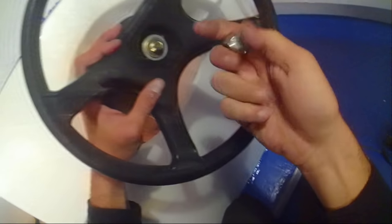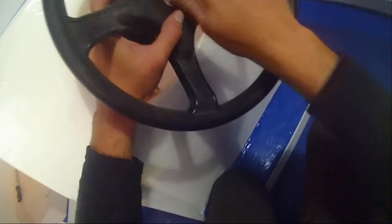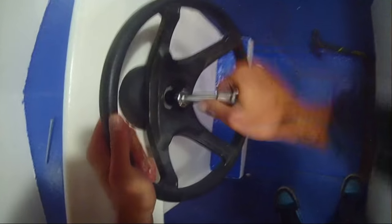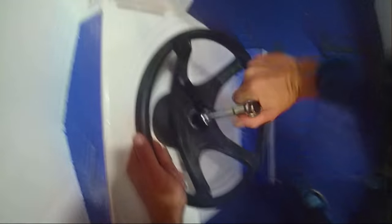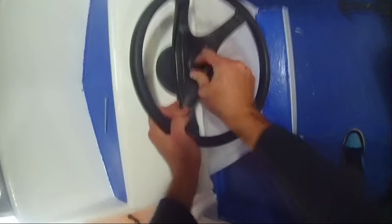Pop on the washer, pop on the little lock nut and tie that on - just enough so it doesn't come loose. And there, that's what you want. Pop the little cover back on and that's us done with the steering bit.